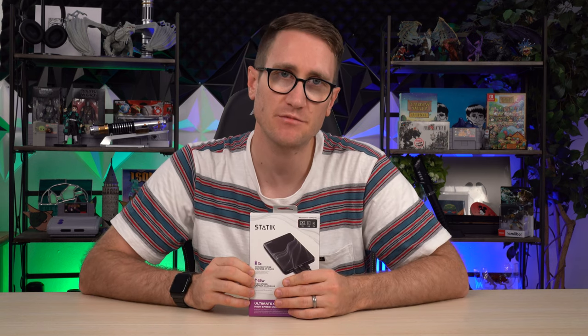Now it is a maximum of 65 watts, but you still have the ability to charge your MacBook Pro if you're on an airplane. This is great to bring with you on your travels.